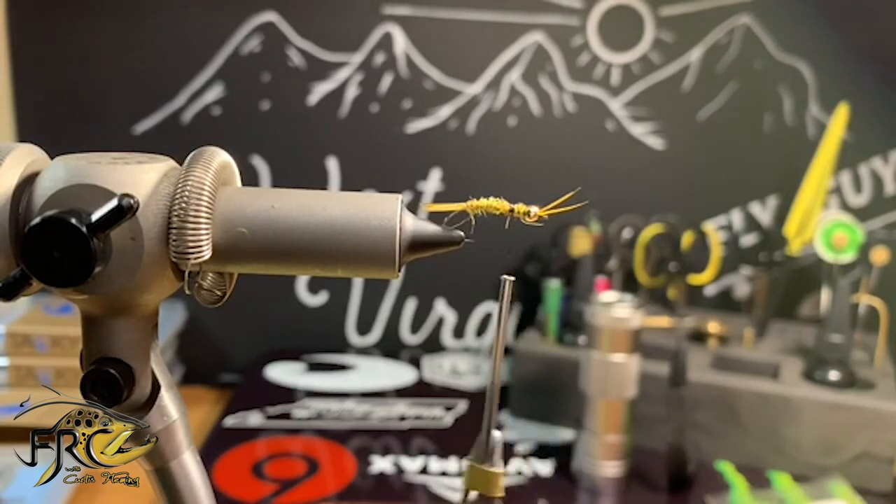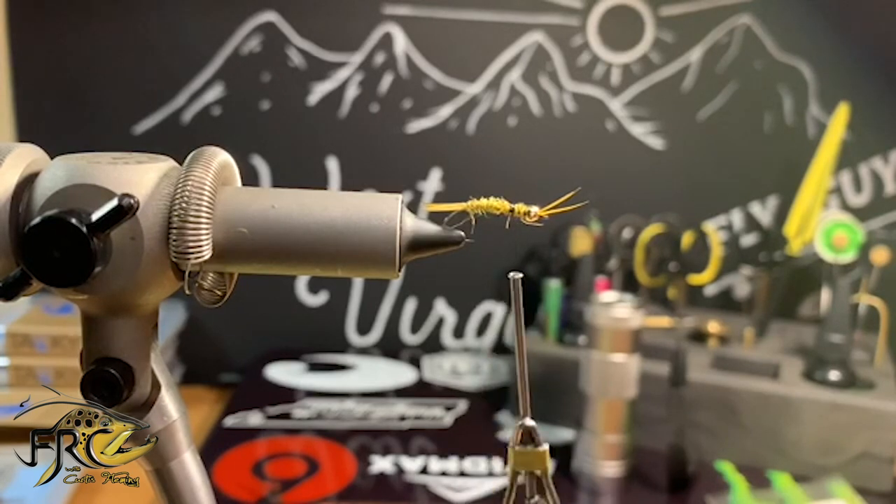I'm going to grab about six to eight pheasant tail fibers. I'm going to snip off the tips of the pheasant tail fibers and tie them in right there.